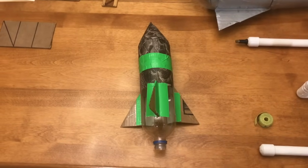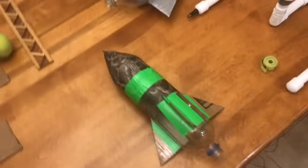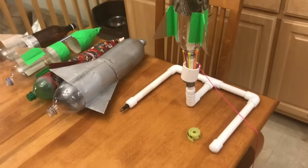All right, this is going to be a very quick video to teach you how to make a water rocket that looks something like you see here. These are the rockets that we make out of two plastic bottles, and they go on top of rocket launchers that we already have and that we've already made.